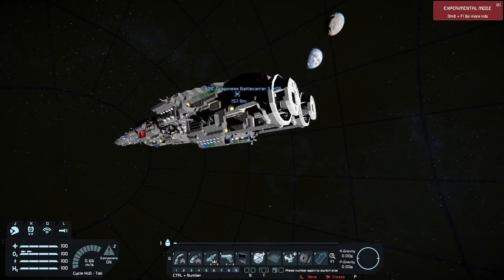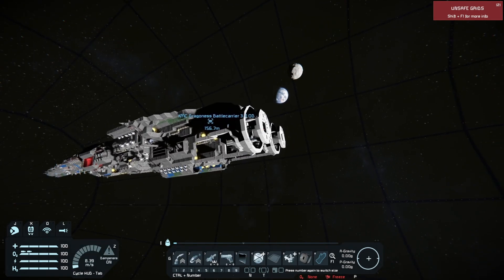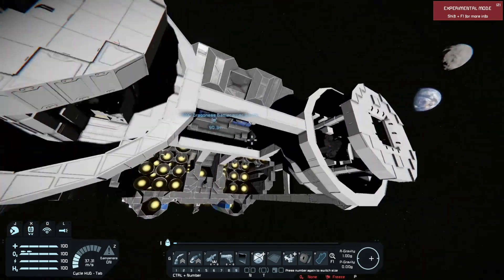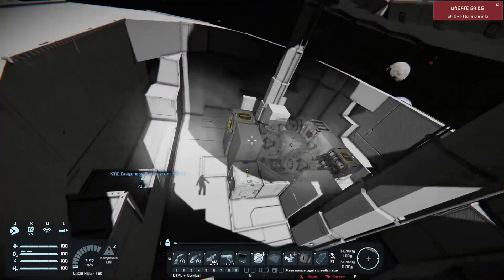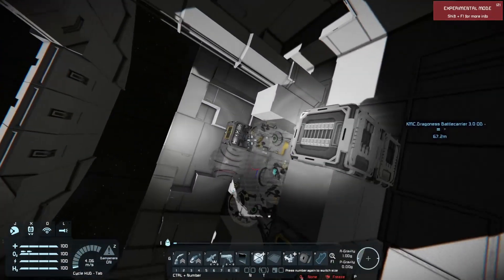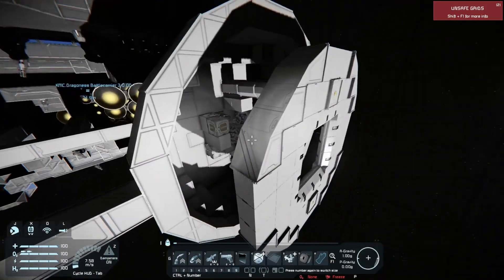I think I'll call it here so I don't keep rambling. But I think this is a really cool thing, and I hope more people start using cool and exotic drives like this, because everyone, when they think 'exotic drive,' always just goes for the gravity drive.